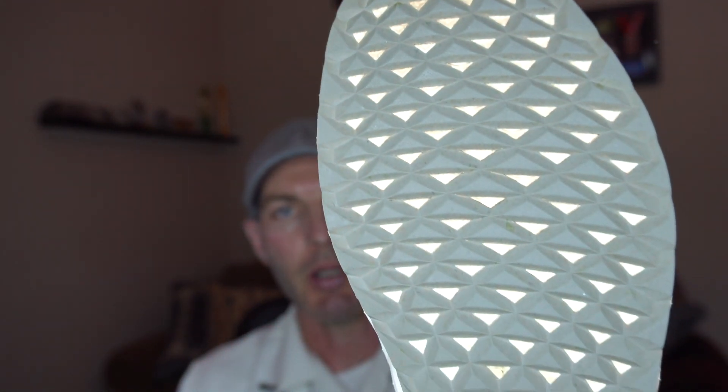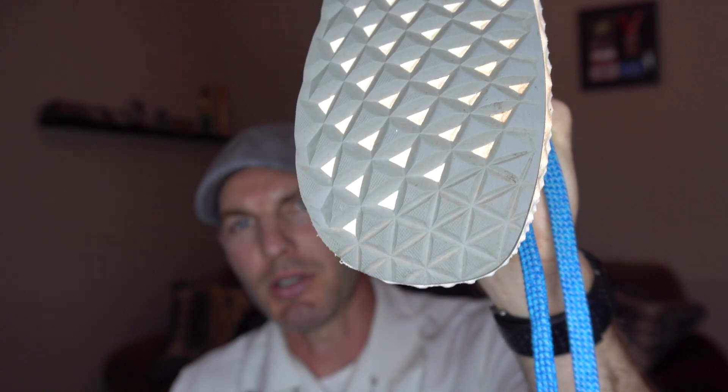They seem to be holding up very well. The tread pattern — I'll let you look at that. I do supinate a little bit and I do not see too much wear pattern on the outer edge of the shoe, maybe just a little bit starting. But with 60 miles in, I've had some shoes where you could already see the tread pattern wearing off.